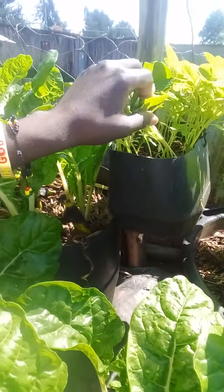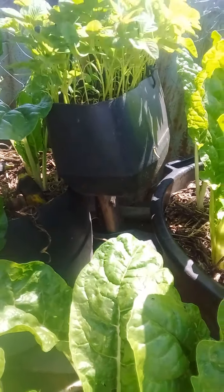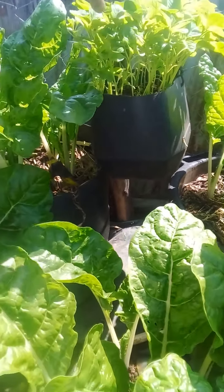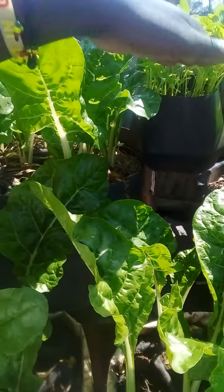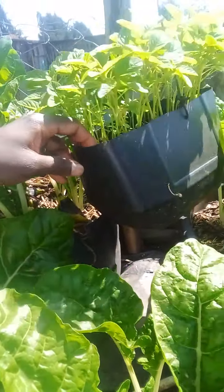This is the amaranthus also. I'm going to enjoy very fresh vegetables from this small container — as you can see, you can even move with it.